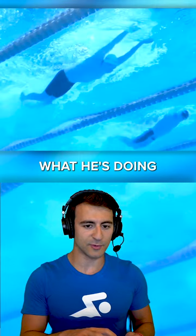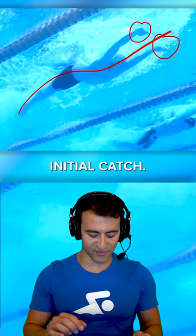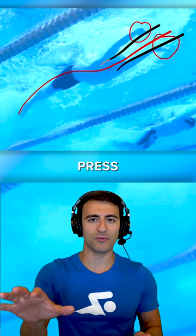Let's look at what he's doing really well. Great body extension — this is his body now. If you see his hands where they're set up, that's the initial catch and it's at shoulder width. You can see where his shoulders are, and the hands press just outside the shoulders. That's really, really good.